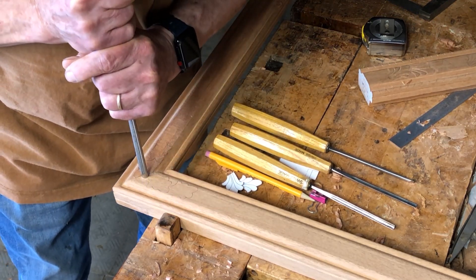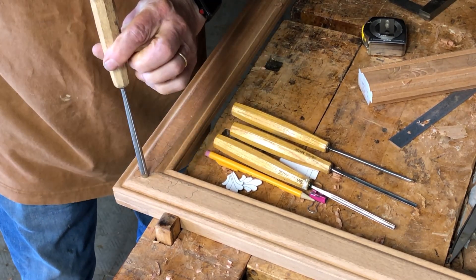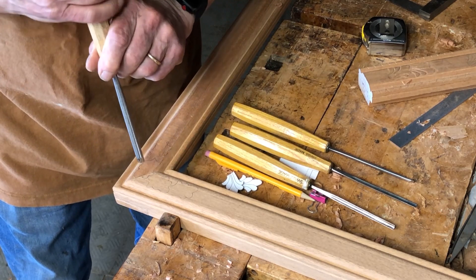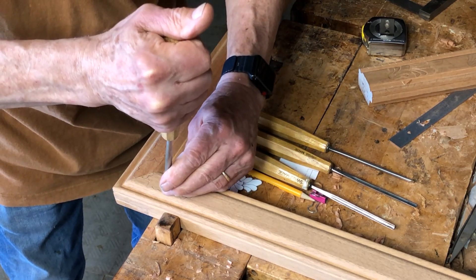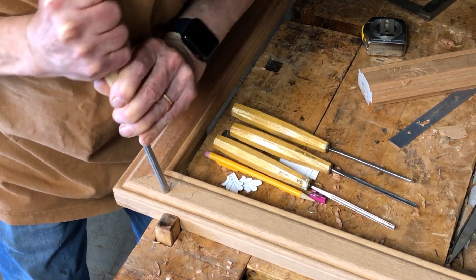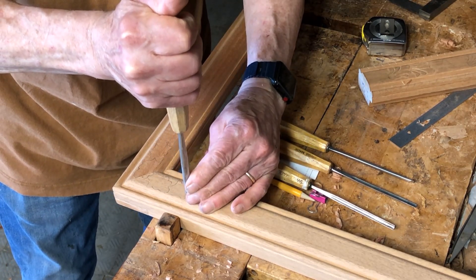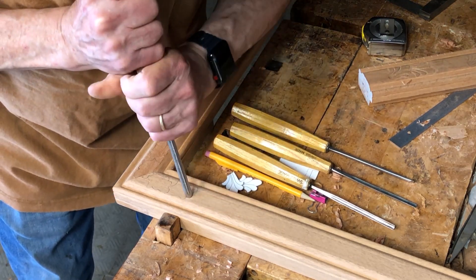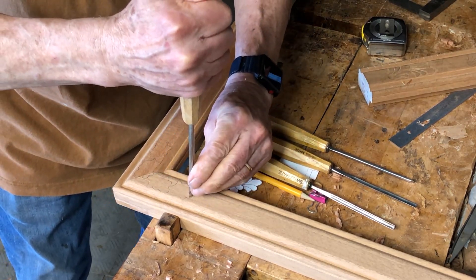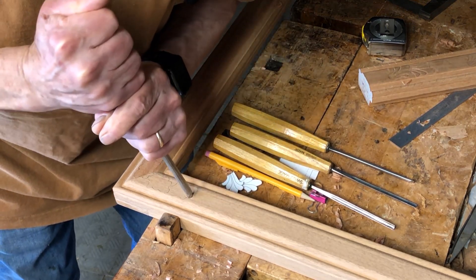I just push down pretty hard. Now I'm not perpendicular with the carving tool because of the bevel, so I'm trying to remember to pull it down so that the cut is fairly perpendicular. I'm going to extend that a little bit.